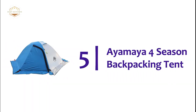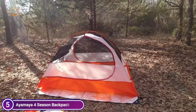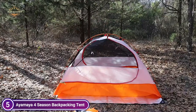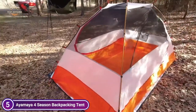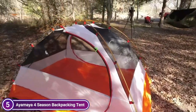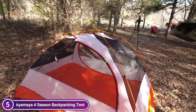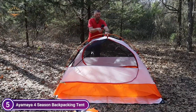Starting our list at number 5 is a 4-season backpacking tent. This is a two-person tent that has two vestibules on both sides to provide storage space for camping equipment. It features two D-shaped doors for easy access and air circulation. The inner wall is comprised of breathable materials, with a mesh top and mesh-like windows on the doors for more airflow. Two top vents on the outside rainfly increase ventilation and reduce the risk of condensation.